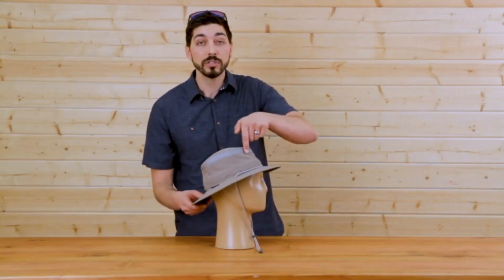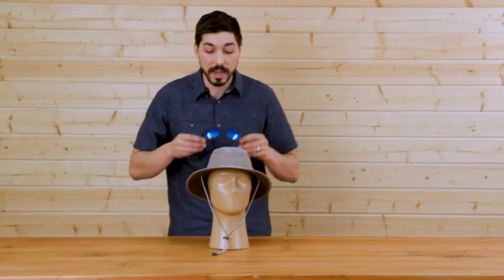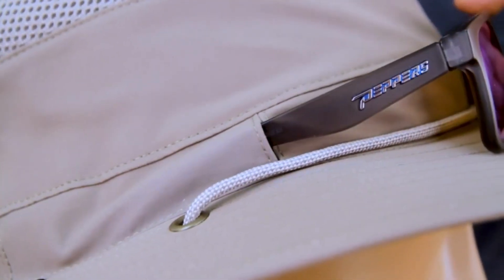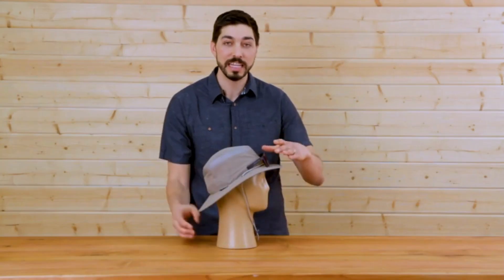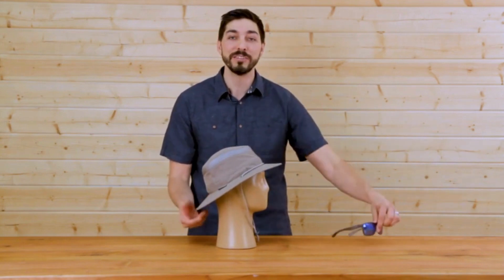If we take a look at the mesh, this is also UPF 50+, so excellent sun protection there. One of my favorite features about the Charter Escape is our sunglass lock technology — a popular feature across Sunday Afternoons. You simply pop your shades in, they lock into place, they're not going anywhere. Pop them off and put them on your head when you're ready, and you can continue on your day.